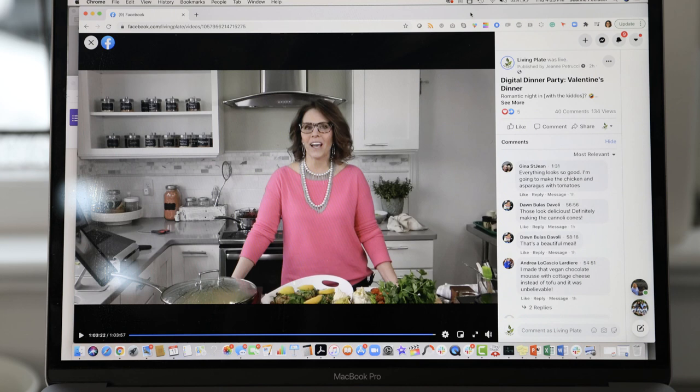Thank you so much for joining me for this kitchen studio tour. I hope to see you in the kitchen again soon. Take care.